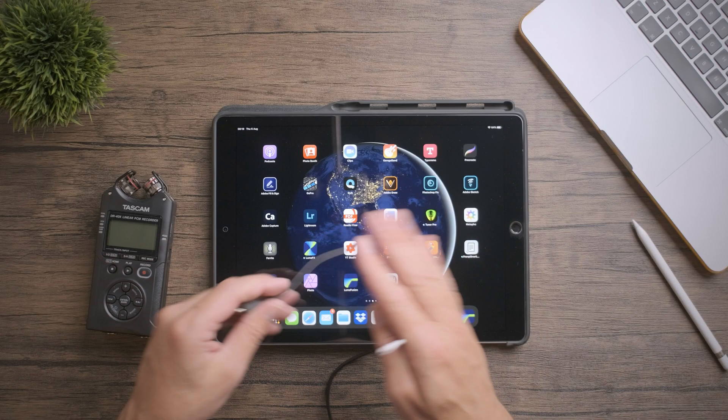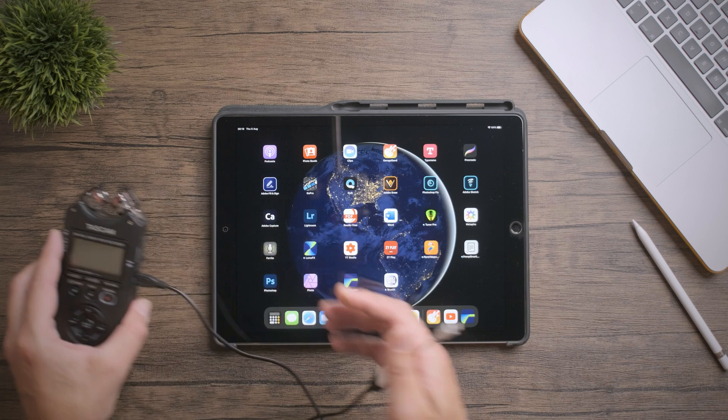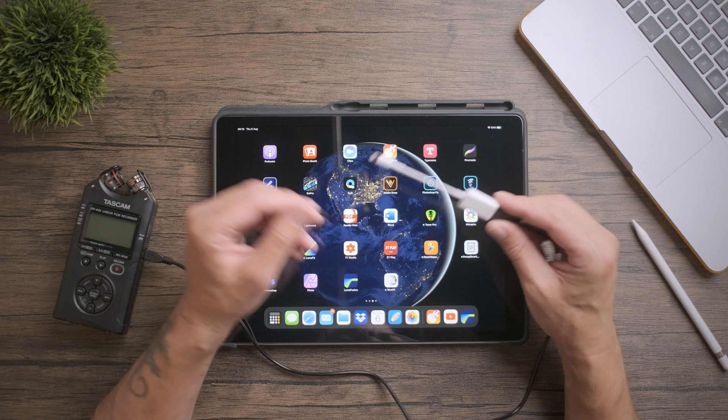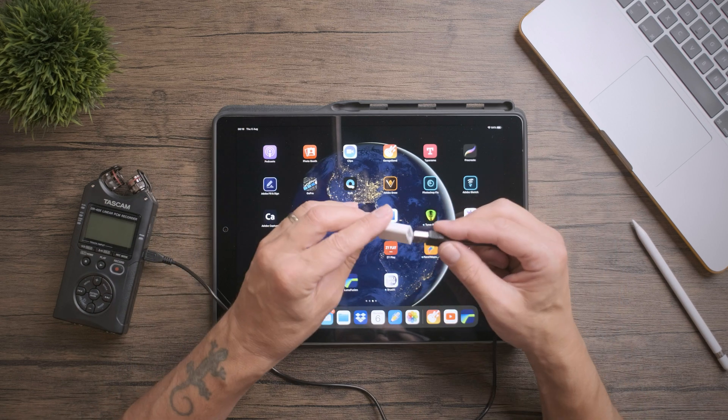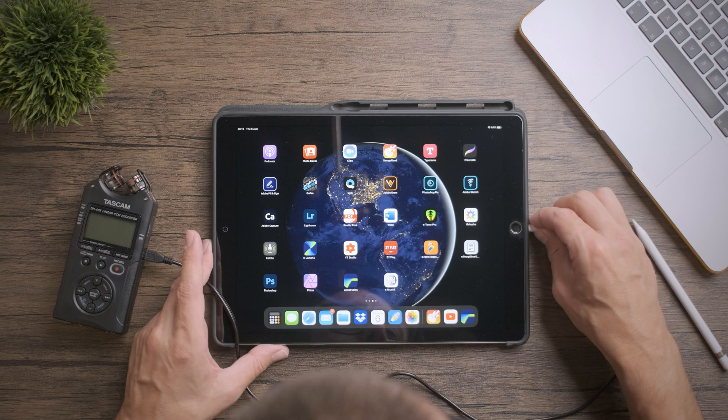Grab yourself a micro USB cable and plug it into the side of the device. If you're plugging it into an iPad or an iPhone, you just want to get yourself one of these Lightning to USB connectors if you're using one of the older connector types.